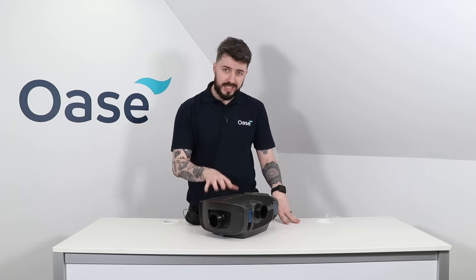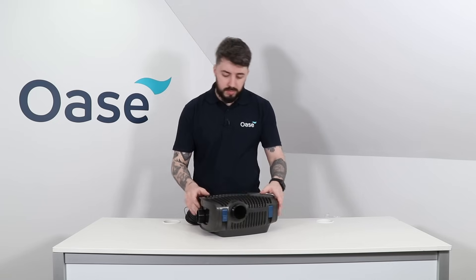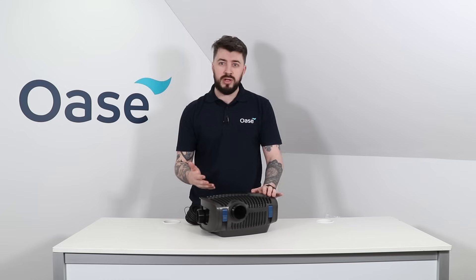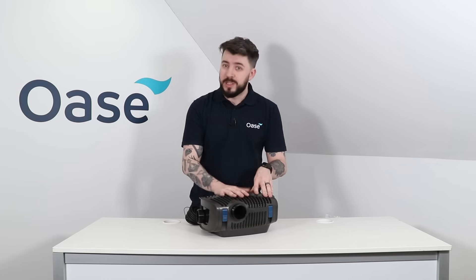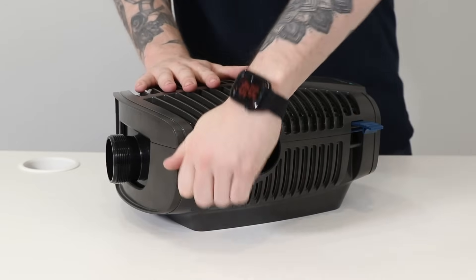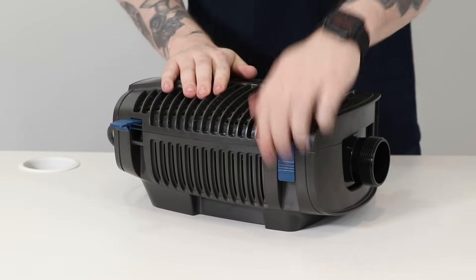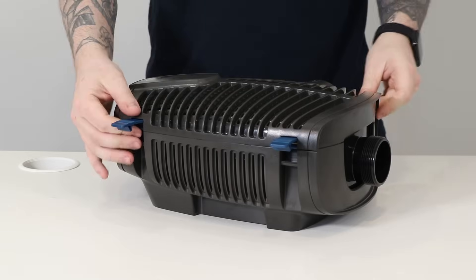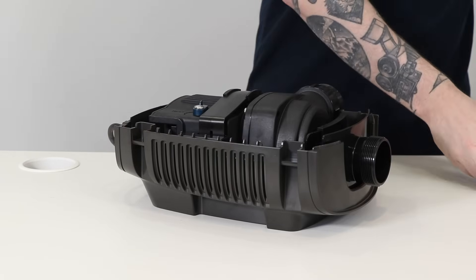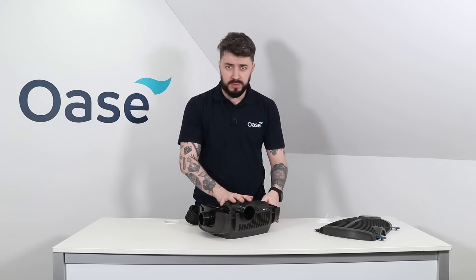Now let's take a look inside the casing of the Aquamax Eco Premium. To open up, there are no screws — just these four blue clips around the outside, the same colour blue used across every product to indicate they are to be interacted with. Simply pop these off and we can now remove the lid to see the main motor unit of the pump.